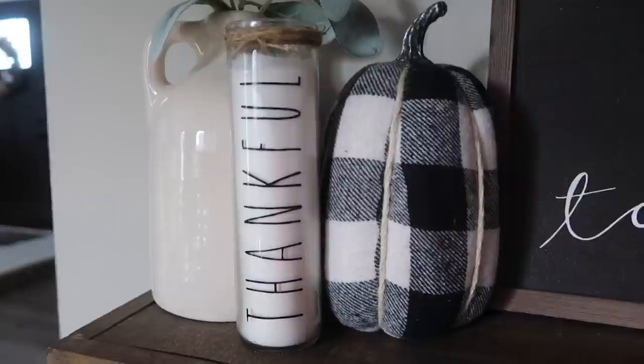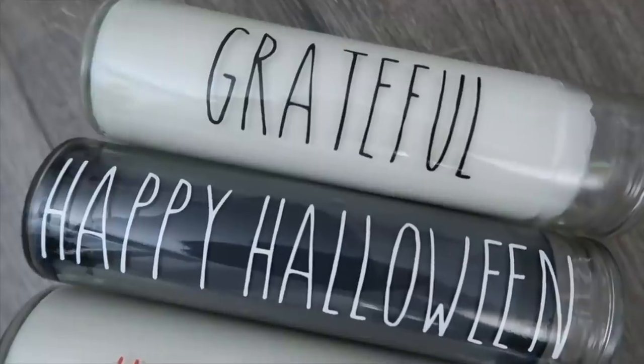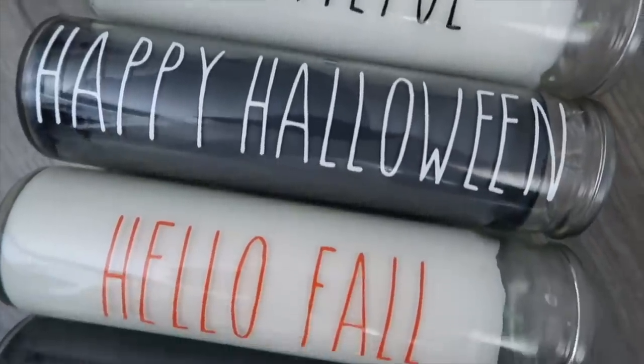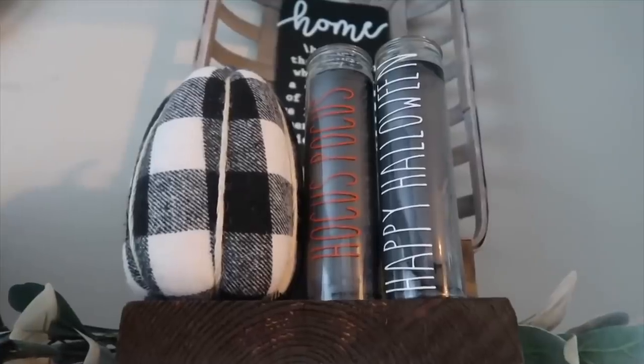If you don't have a Cricut, you could also write on with a Sharpie marker. I've done versions of these for Halloween, Christmas, Easter, and Spring — there are tons of different options for what you can do with these candles for only a dollar.